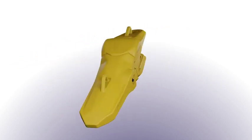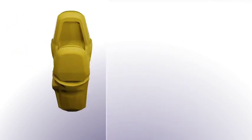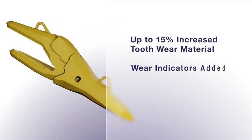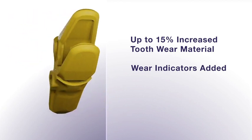Being productive is important on any job site, so making sure your G.E.T. lasts as long as possible was a goal of ours. We increased the usable wear material up to 15% and added wear indicators so you know when components need to be replaced to maximize production efficiency.